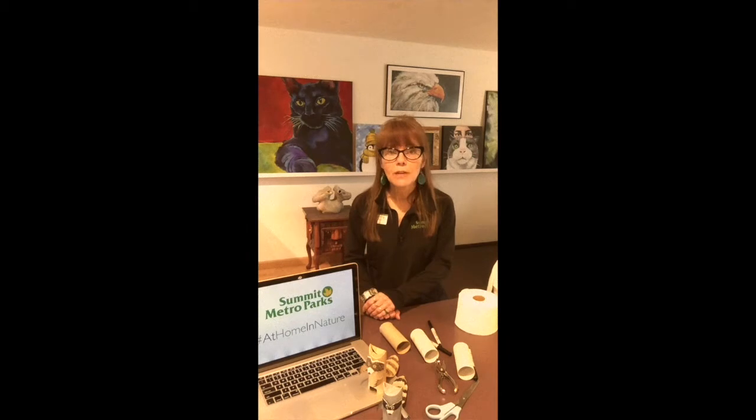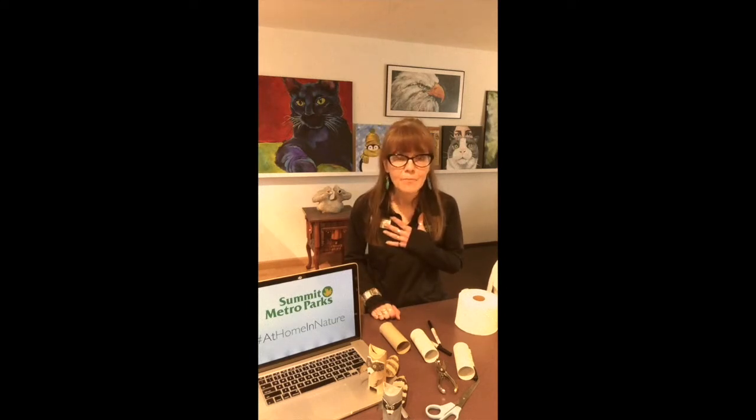I want you to be as creative as possible. Then you're going to post your photos with the hashtag at home in nature so that I can see them. Every week I'm going to present a different project, so I'm super excited. I hope to see amazing things from you — I'm sure that I will. So stay healthy, good luck, and I hope to see you and your projects soon.